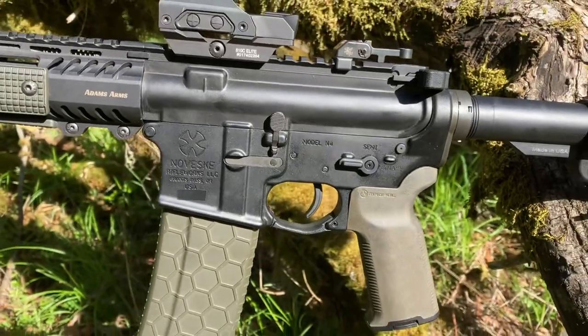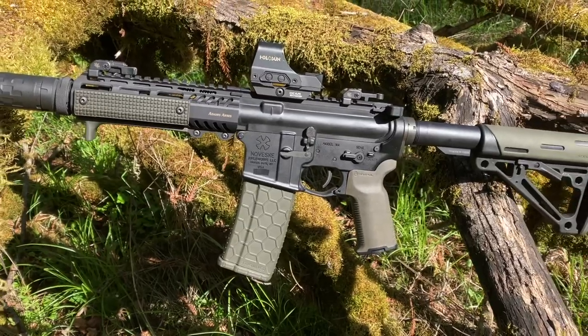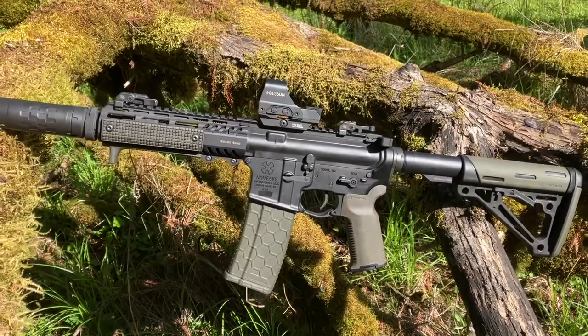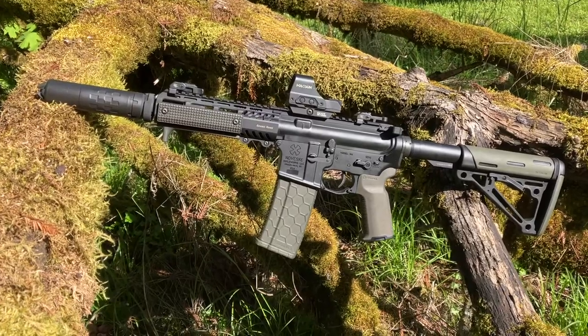This is my Noveski Chainsaw SBR lower with Adam's Arms P2 7.5 inch 556 piston upper. I'm running the 5-position adjustable gas block at 32% with the Silencer Co. Saker K and Flash Hider End Cap.